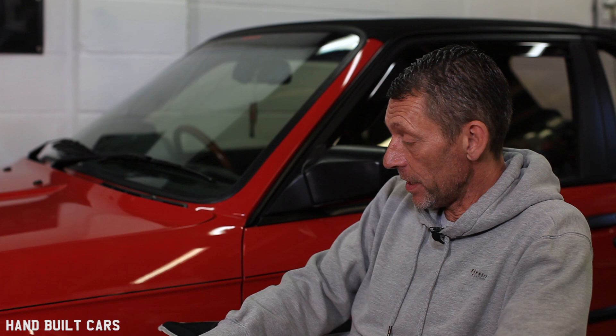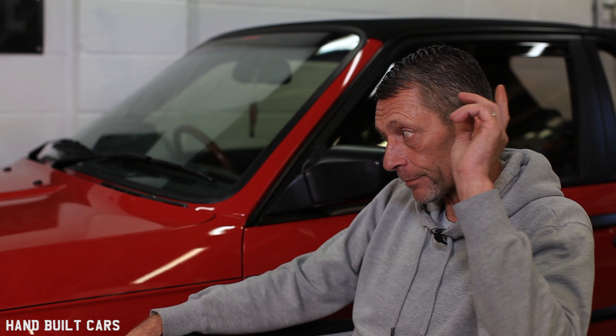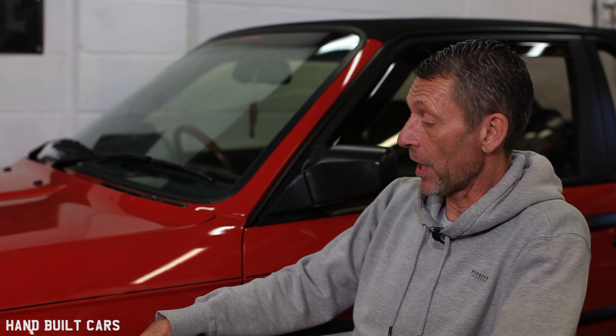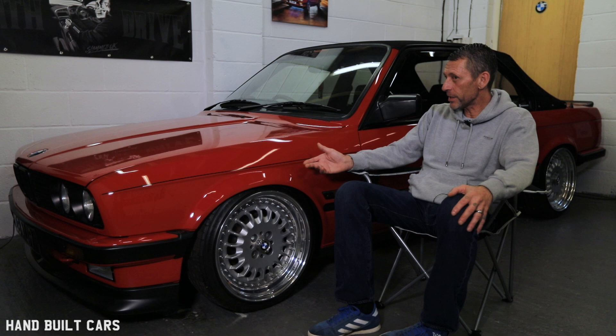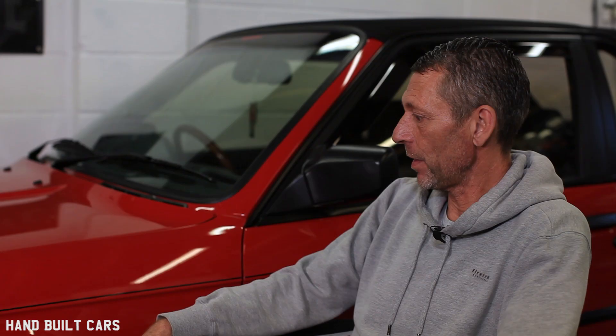The longest drive I've done in it is probably the Netherlands trip. I filled the tank here in the UK, went to the Channel Crossing, into France, Belgium, and into the Netherlands. By the time we got to the hotel I still had a quarter tank of fuel — I was amazed. It was like 260 miles, and I'd gone through two other countries on one tank.